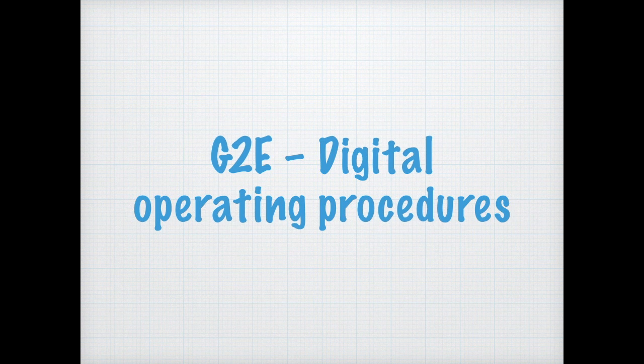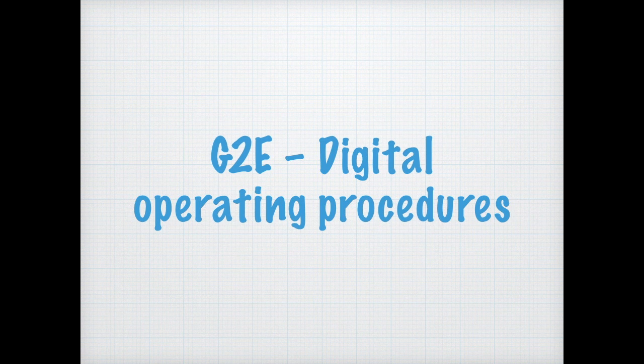By now we know what lower sideband is. RTTY is remote teletype, and AFSK is audio frequency shift keying — a technique of varying frequencies to show various digital states. For the exam, we need to know that lower sideband is the mode normally used when sending remote teletype signals via audio frequency shift keying with a single sideband transmitter.